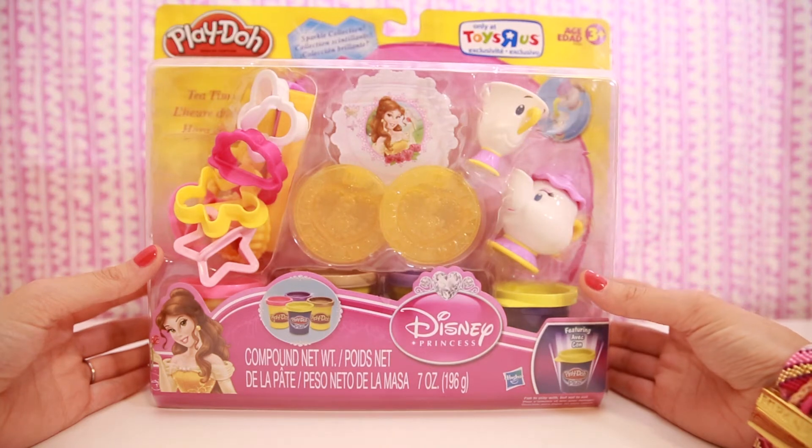Hi everyone! Today we're going to have a tea party with Disney Princess Belle. We'll pour some tea and make our own really pretty cookies using Play-Doh's Sparkle Collection.